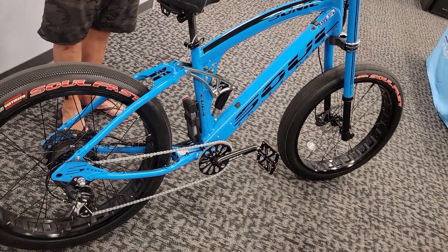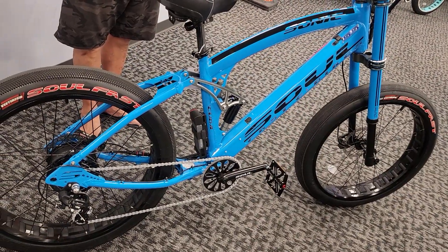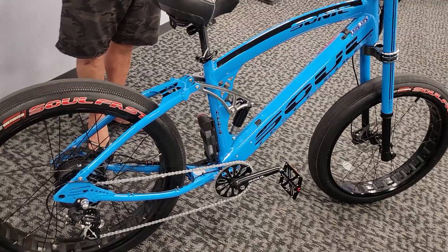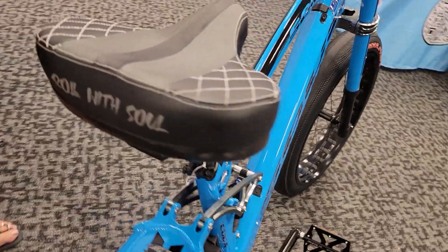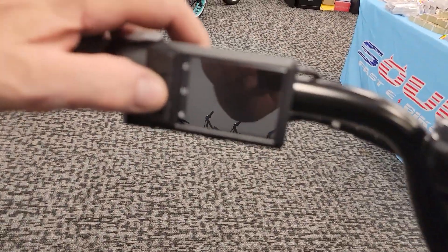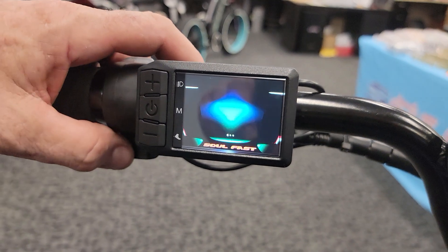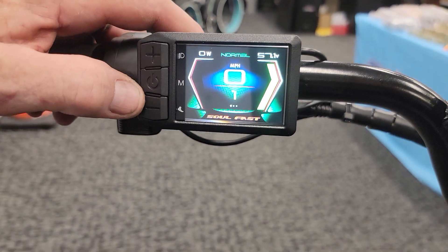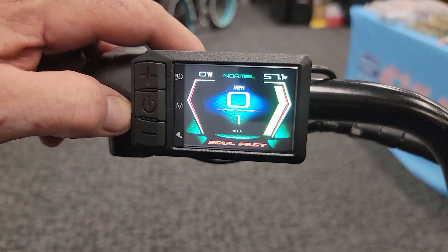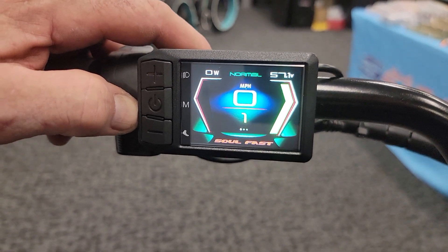Hey Soul fans, Jim Decker coming at you from Soulfast eBikes. What we're looking at here is my brand new Generation 2 Rapid Blue Cuda. We've got some new features on board including our new SS racing saddle. One of the newest biggest things we're doing is this brand new display here. This display is probably about 30% larger than the 500C color display we were previously using.